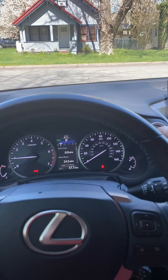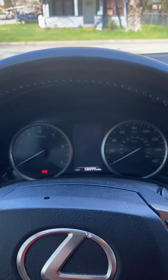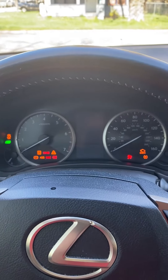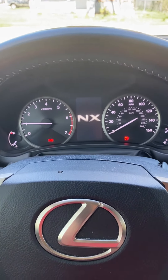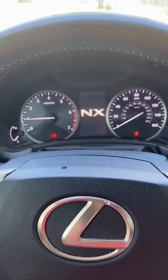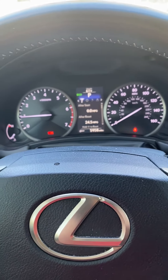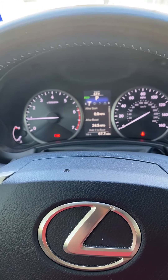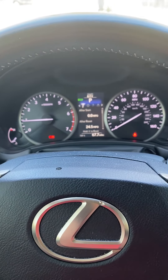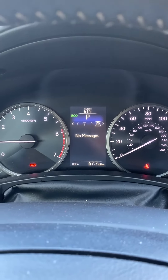Let's go ahead and demonstrate that. Everything's going off, and now starting the car from start. After all the dings and rings, as you can see, that icon is no longer there.